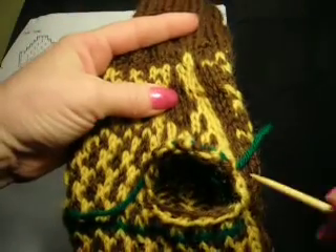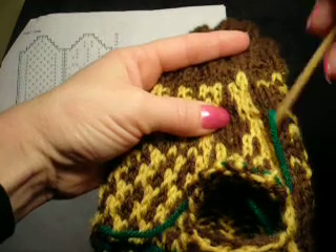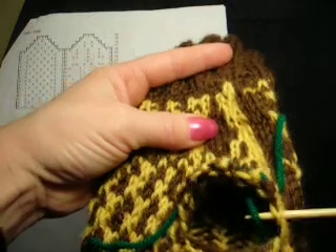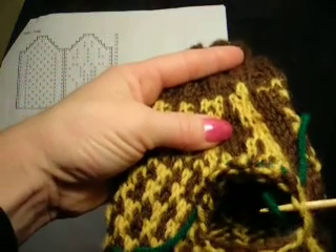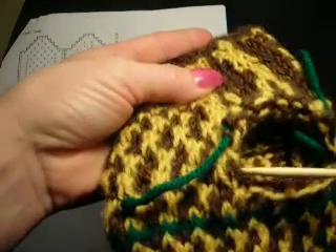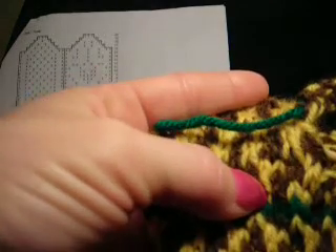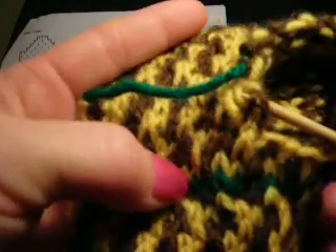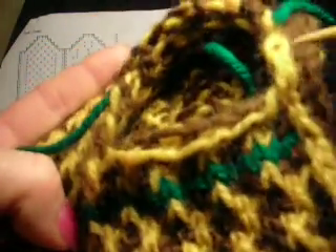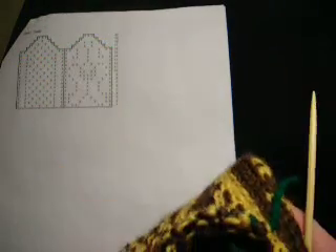If you stretch your mitten out, you'll see this row here is the extending row, so I don't have to worry about those stitches. However, I am going to go back when I'm done and pick up a stitch on each side, because otherwise — see how loose these are — I'll wind up with a hole. The pattern directions say you can do that.